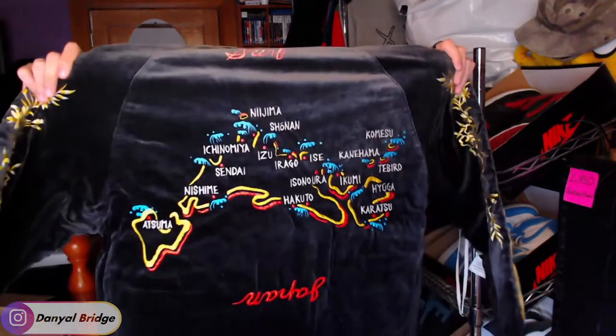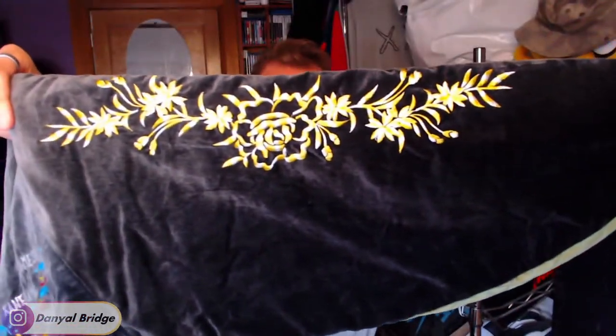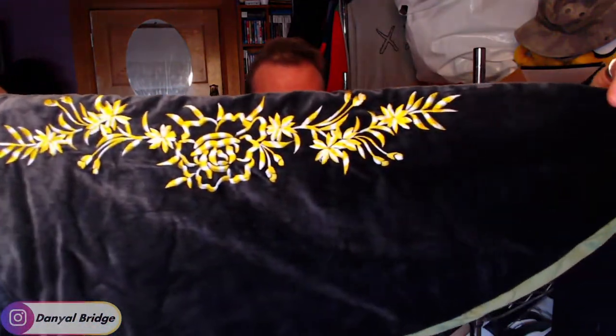Oh my God, that's beautiful. That's amazing. I'm going to slowly lift it up for you. Have a look at this on the back — here it is, the plush velvet with all of the surfing spots in Japan, all embroidered here onto the piece. And down the sides of the arm, there is that amazing golden flower motif.